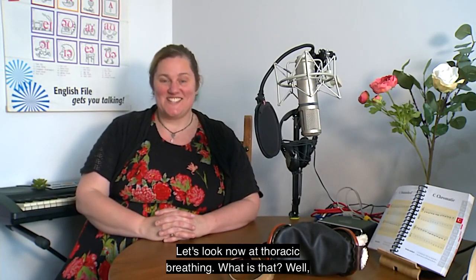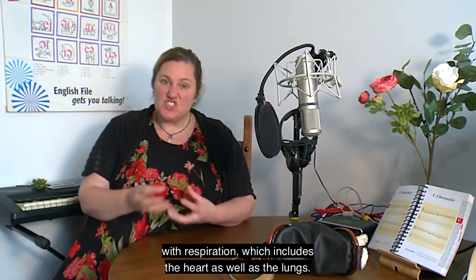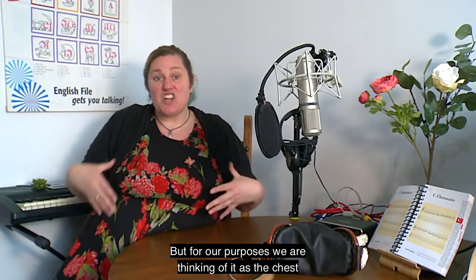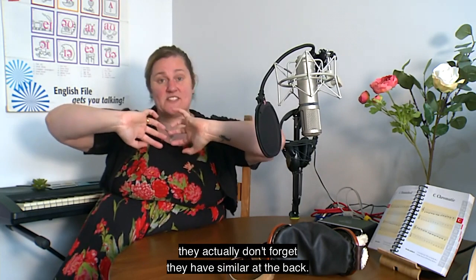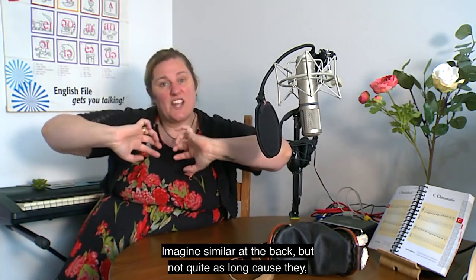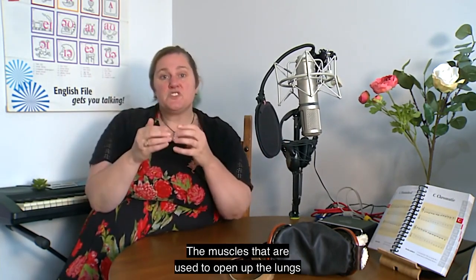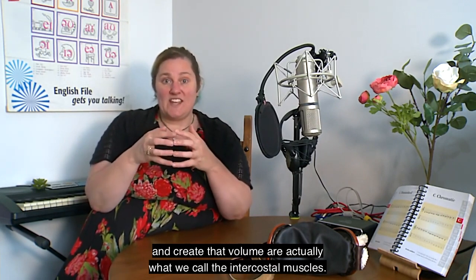Now let's look at thoracic breathing. The thoracic cavity is technically all the parts of your body to do with respiration, which includes the heart as well as the lungs, but for our purposes we're thinking of it as the chest area — and particularly the ribs. Your ribs look like this at the front, and don't forget they have a similar structure at the back. The muscles used to open up the lungs are called the intercostal muscles — the muscles between the ribs.